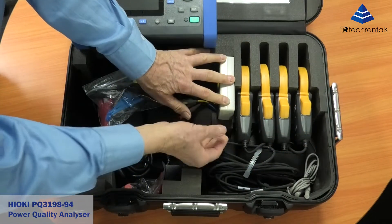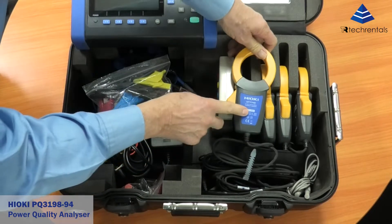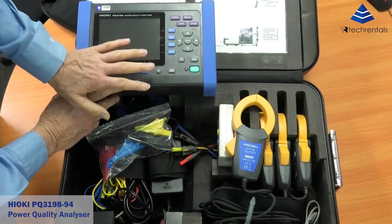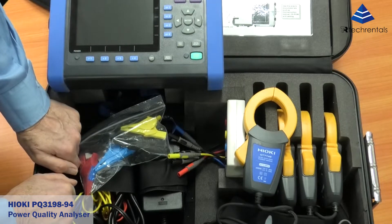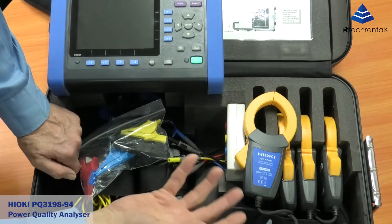We've got four clamps in this, and these clamps are AC-DC. This instrument can measure AC-DC with voltage and with current, which makes it very useful. In other words, we can have a combination of AC-DC measurements with voltage and current.